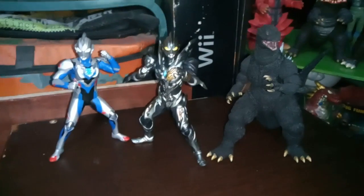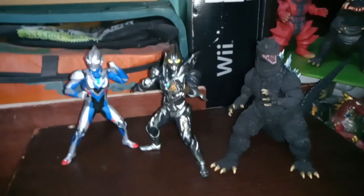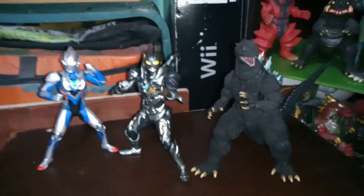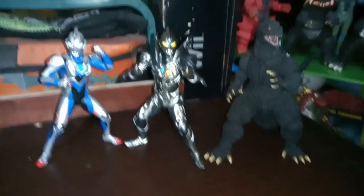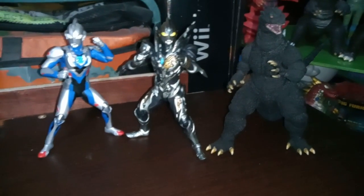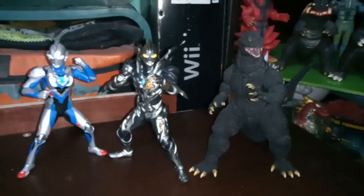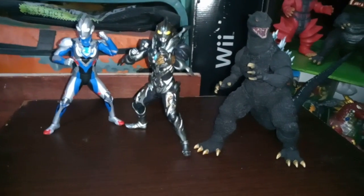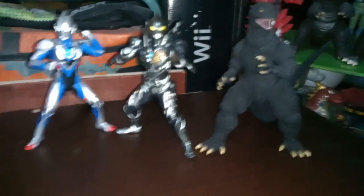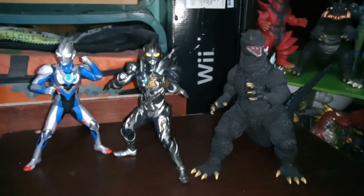Next comparison: we have him with Ultraman Zett Original and the SH Monster Arts Godzilla Final Wars. This is one of the more recent purchases — I got them a few weeks ago, I honestly can't keep track, I've been so busy. Zett looks nice with him. I like to imagine they're now partners who cross paths a lot when they dimension-travel with their hosts and have cool adventures.